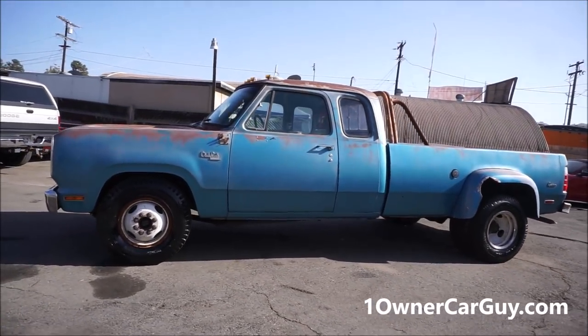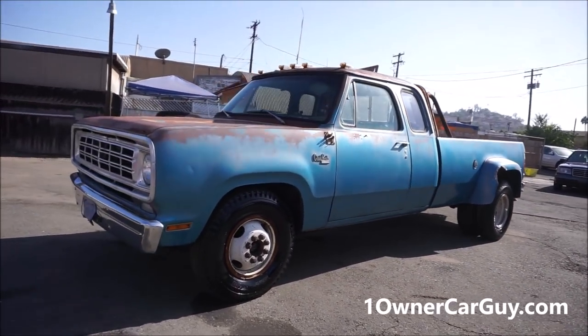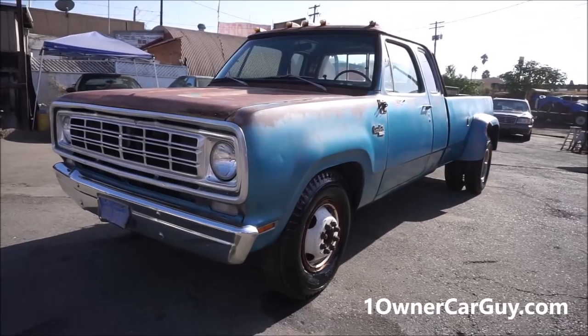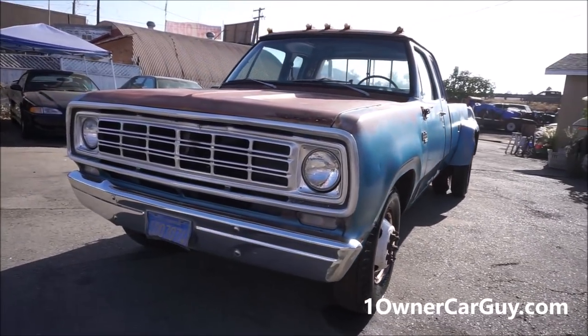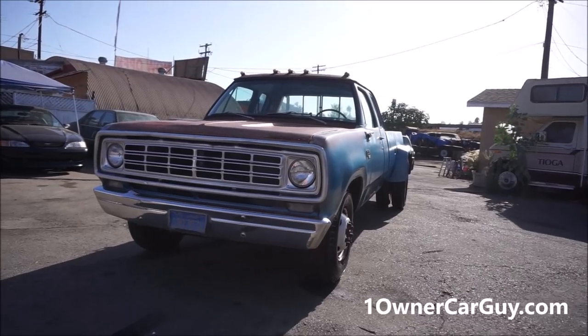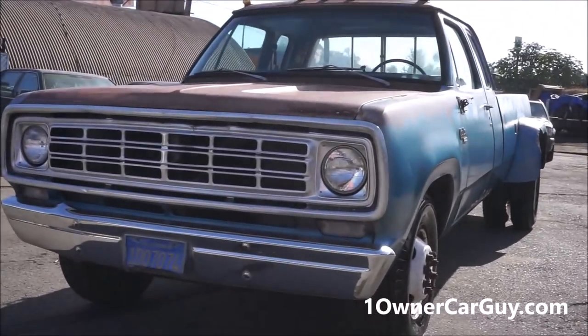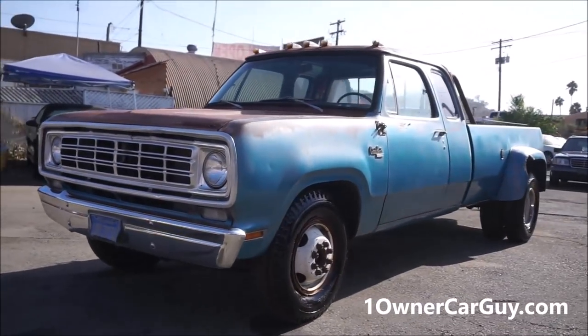I was told it's a one-owner truck — it's a barn find truck, that's for sure. It was found in a barn up in Ventura, California. This truck is just absolutely gorgeous. If you're interested, you can call me, Nathan, at 406-546-8748. You can also check it out on my website, oneownercarguy.com — should be about 50 to 80 pictures of it on there.